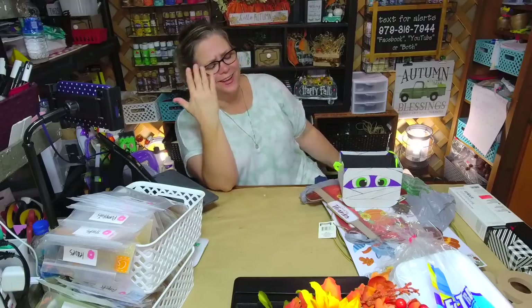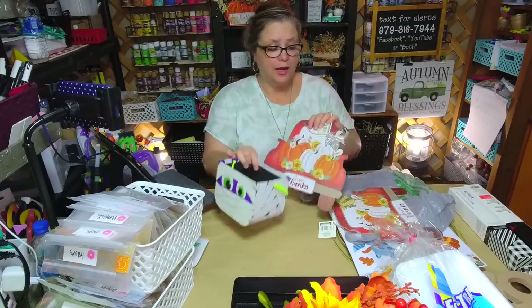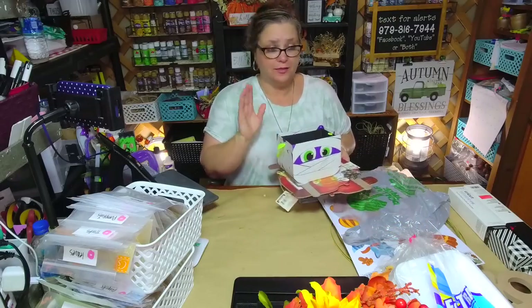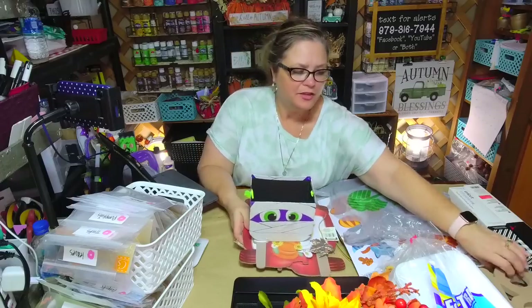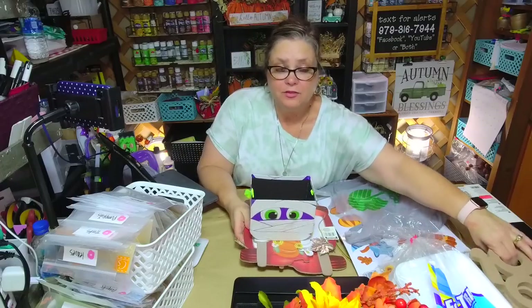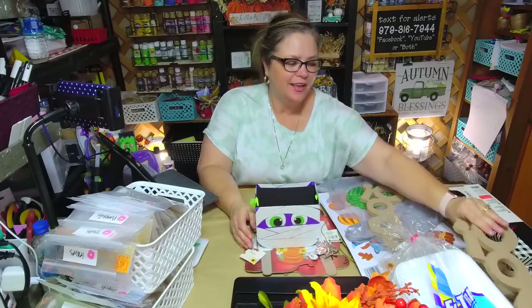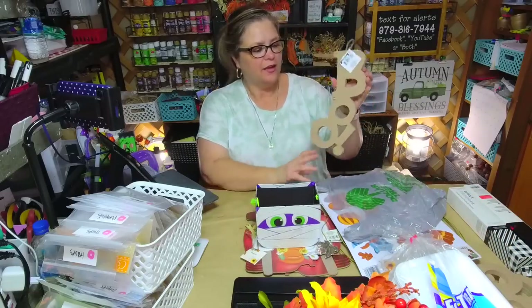I'm going to make another version of the Boo Crew truck this year. I got a box and two trucks and I will try my best to do a video — now that I have a little more time. It's kind of like, man, I've been so busy, because filming, editing, uploading — doing videos is a lot of work.